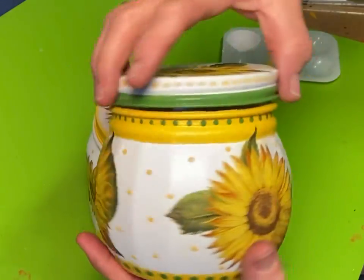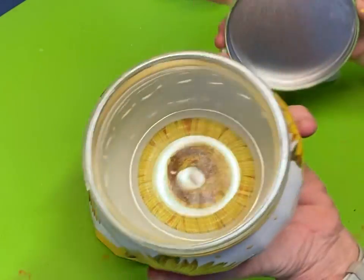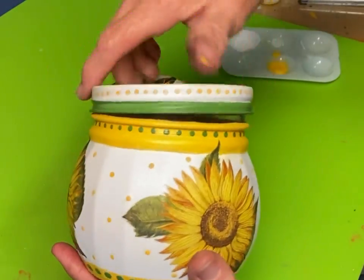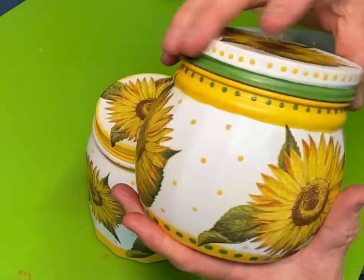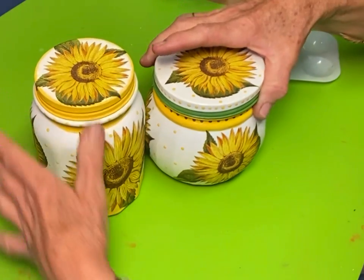Here's another jar that I made — I used green to accent this one. It's a smaller jar but it still worked out really well. I got this one at the Dollar Tree in Texas also.